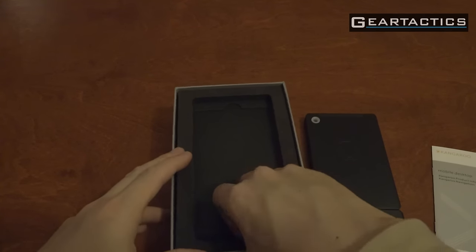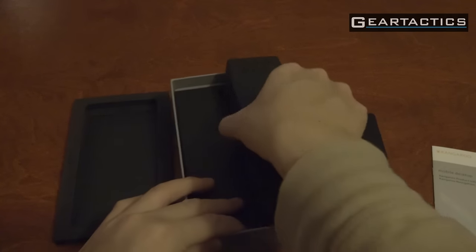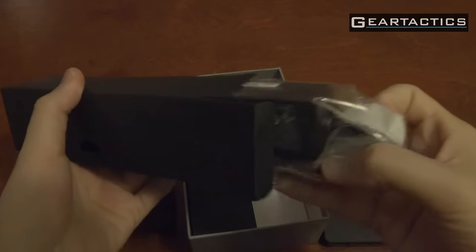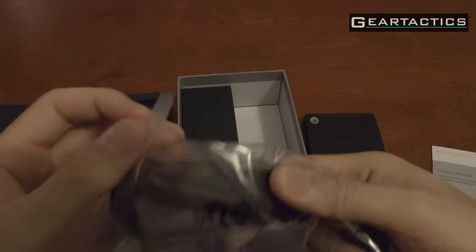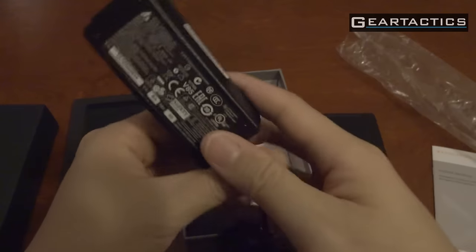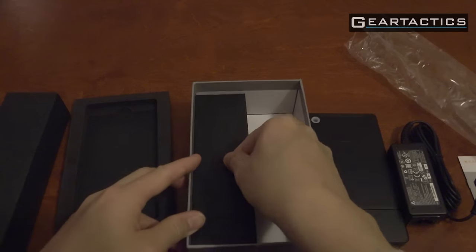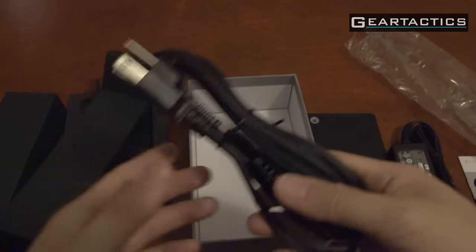Let's see what's in the bottom of this thing — I'm guessing it's the AC adapter. Pull this box out. It opens on the side. It's like a laptop plug. No, that's a ventilation hole. There it is. I'm guessing the other box has the actual power cord. There it is.